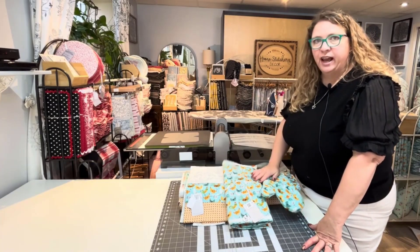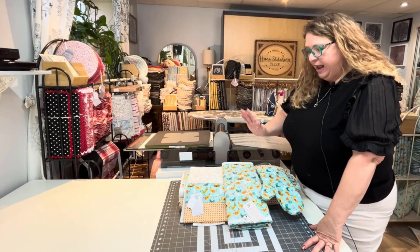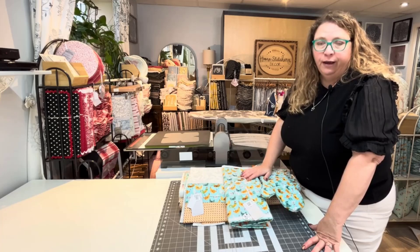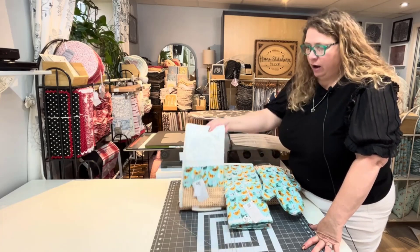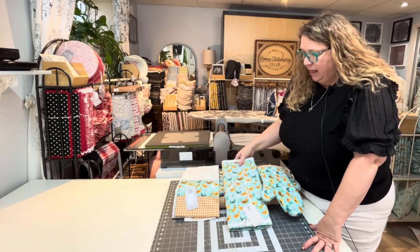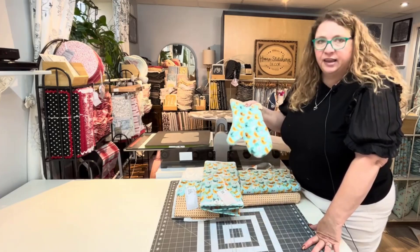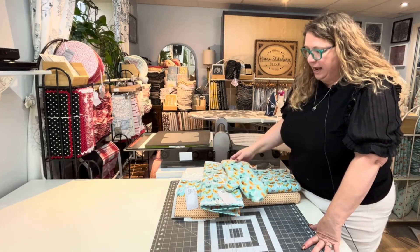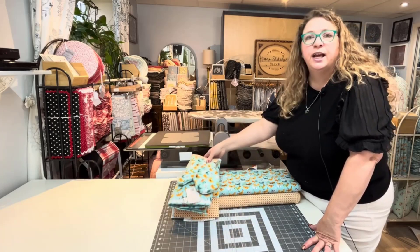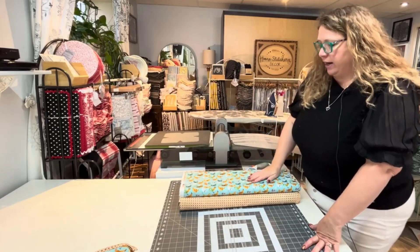Hey, it's Jolene here again with the Home Stitchery Decor YouTube channel. Welcome back to the channel. If you've been following along, I've been doing a whole chicken series here. So far, I've done a tutorial on the Chicken Tea Towel, the Chicken Dish Drying Mat, and the Chicken Oven Mitt. In today's tutorial, I am going to do the Chicken Soup Bowl Cozy. So we've got a whole theme going on here.